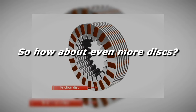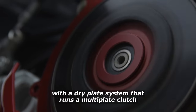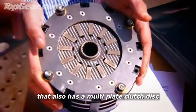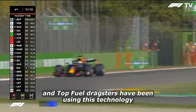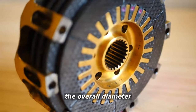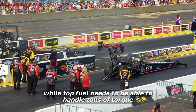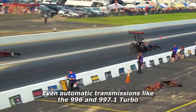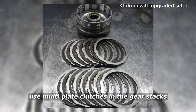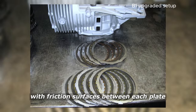So how about even more discs? We could do more discs, like the infamous Ducati dry plate system that runs a multi-plate clutch, or the Carrera GT that also has a multi-plate clutch disc. Formula One cars and top fuel dragsters have been using this technology for years as well. Formula One uses multi-plate clutches to reduce overall diameter and thus the rotational inertia of the system, while top fuel needs to handle tons of torque and heat during the run. Even automatic transmissions like the 996 and 997.1 Turbo use multi-plate clutches in the gear stacks — the little tiny ones — with anywhere from 4 to 10 plates stacked with friction surfaces between each plate.